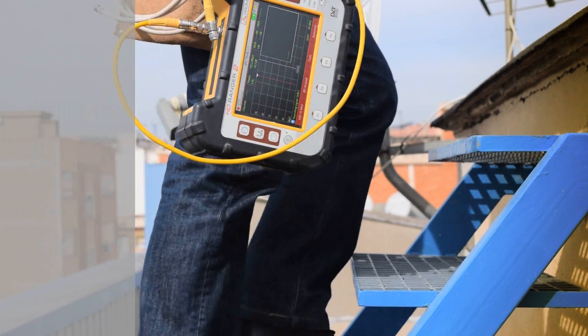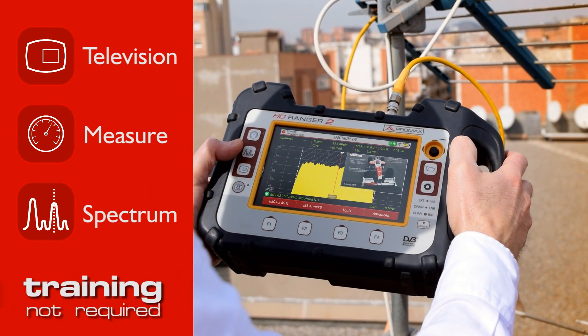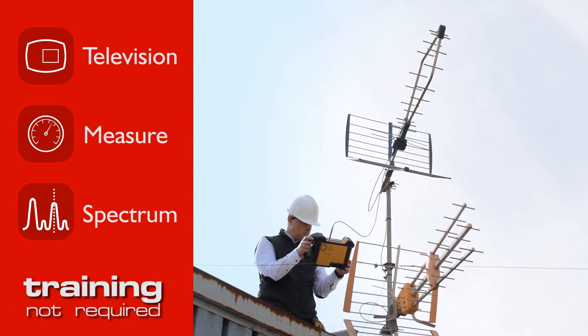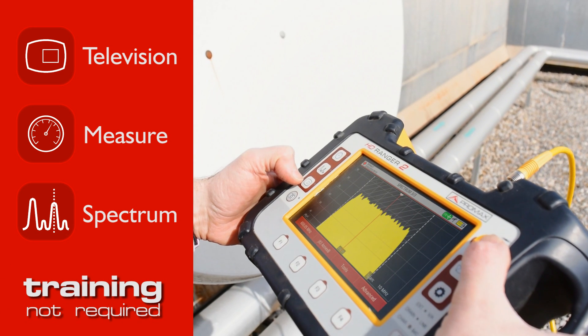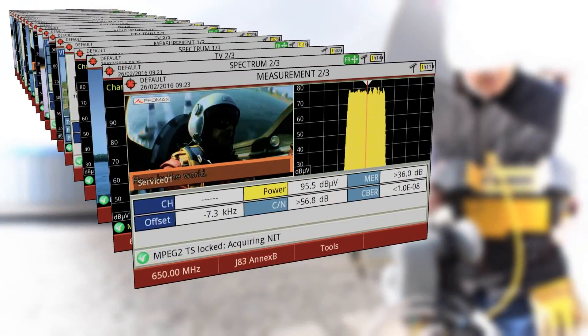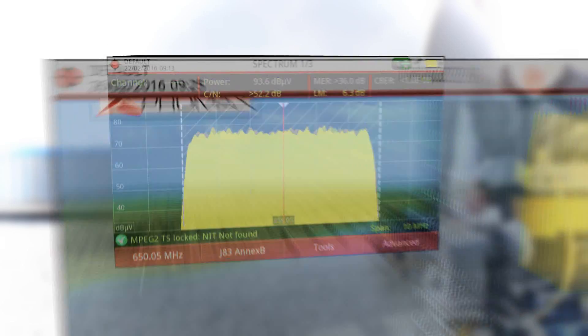The HD Ranger 2 intuitive buttons and icons keep it simple too — easy operation by even the most inexperienced users. The main working modes are measurements, spectrum, and TV, which can be combined on screen in several different ways.